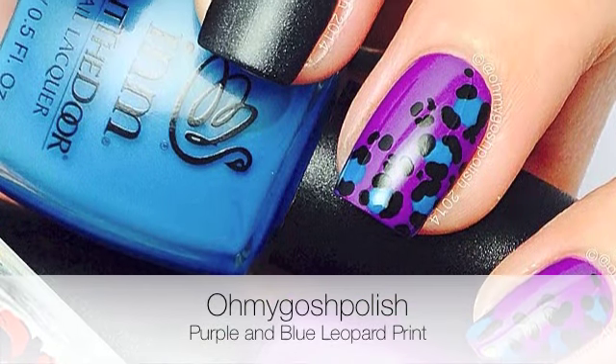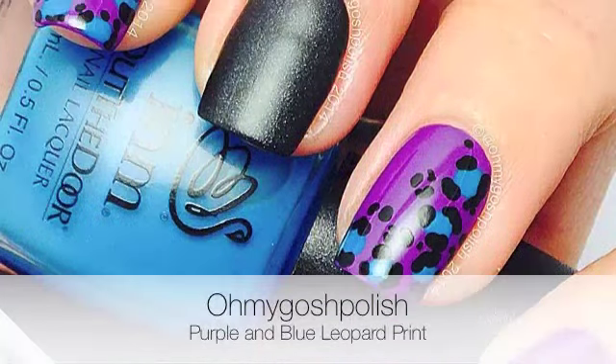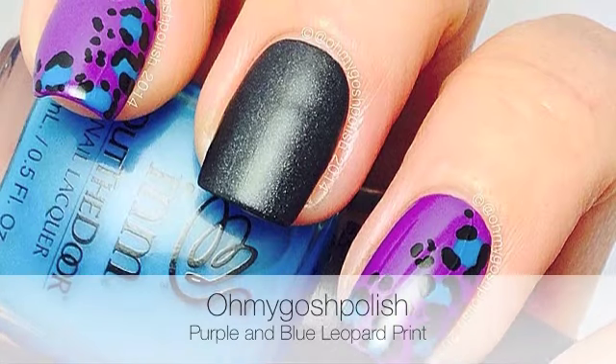Hey Chickies! Today we are doing a purple and blue leopard print. I really hope you like this one. Let's get into it.